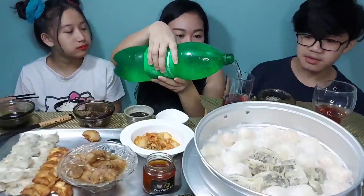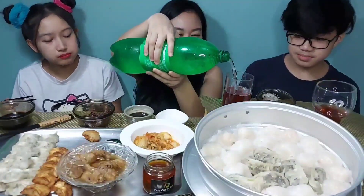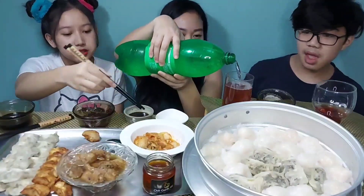So this one is cranberry juice, and then we have a 7-Up. We're putting in some 7-Up — oh my gosh, it might spill. The sauce is good.